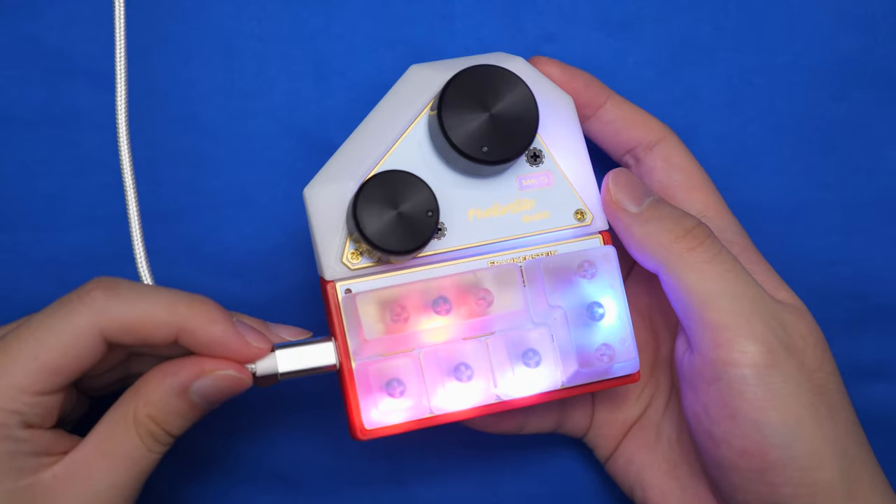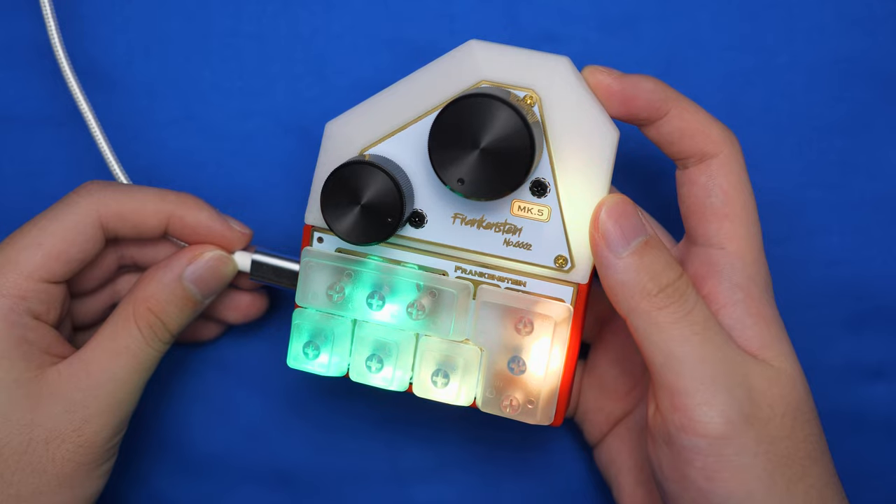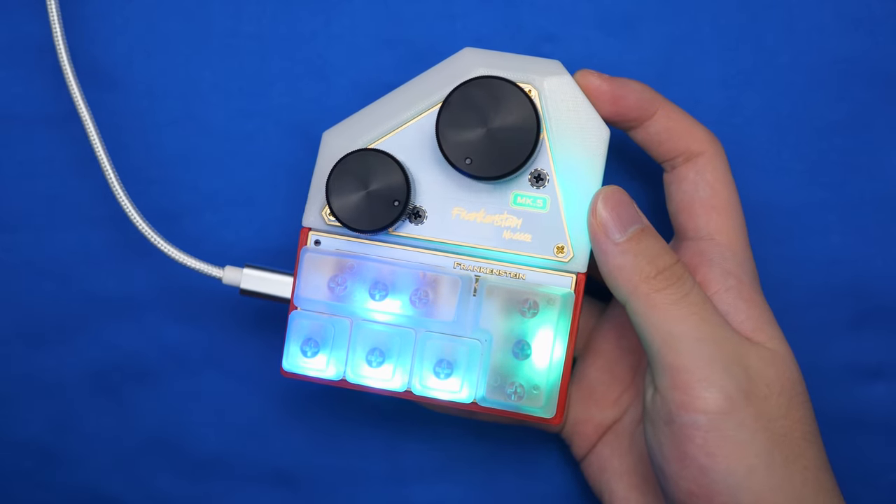But overall, I really like using this keypad, and if you're interested, check it in the links down below. Thanks for watching, and I'll see you guys later. Peace.